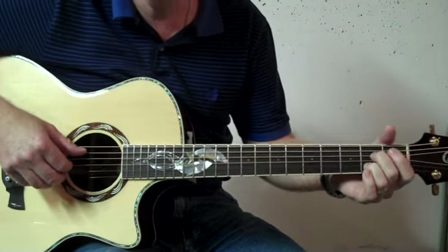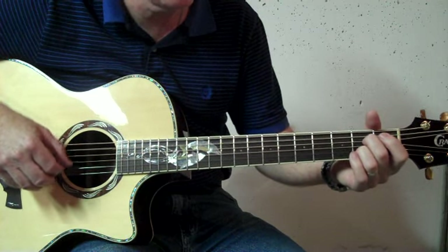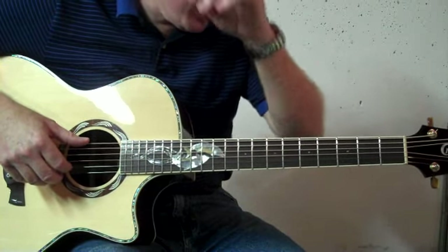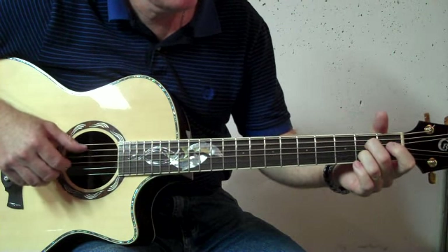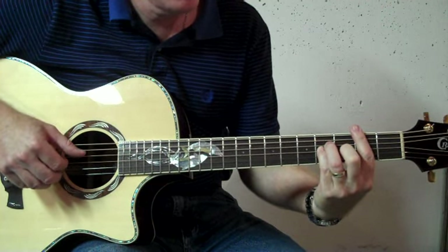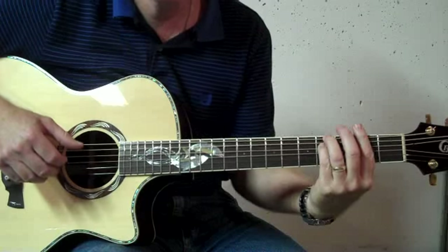Now, when you play your A seventh and B minor, since it uses the fifth string as the bass, you want to pick strings six, two, four, one in that sequence. So on A seventh, like this. B minor. So as an example, let's say I was playing the chorus, I could play it like this.